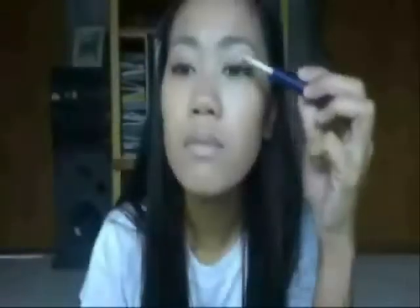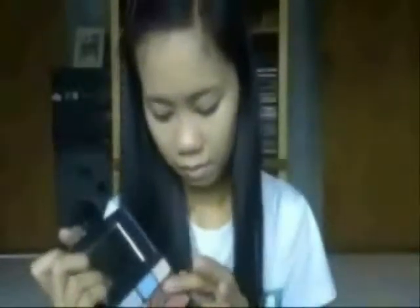For my eyelids, I'm using a primer from A Good House. For the eyeshadow, I'm mixing a beige and light brown eyeshadow and putting it all over my lid.